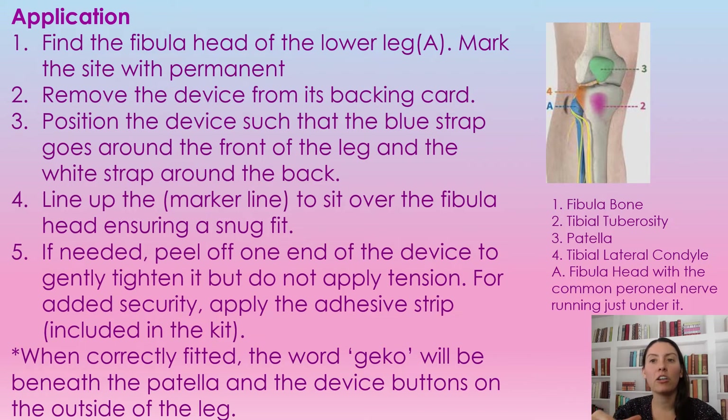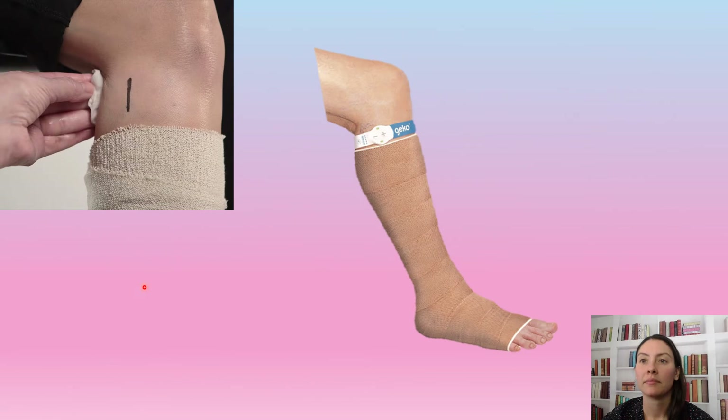If you need added security, there are adhesive strips that come in the kit that you can use. When it's fitted correctly, the word 'gecko' will be just beneath the kneecap — just below the patella — and the device buttons are on the side of the leg. As you can see in the pictures, we have the marker line showing where the bone is, and that's where we put the circle part of the gecko device over top of that mark. You can see the blue in the front, the white in the back, and the gecko should be by the knee — that is fitted perfectly.